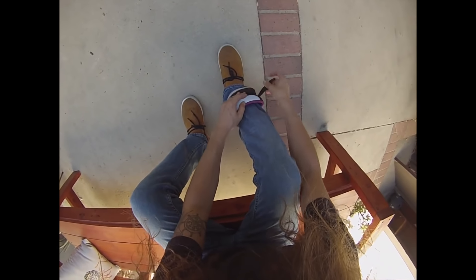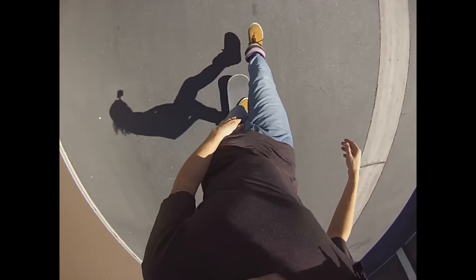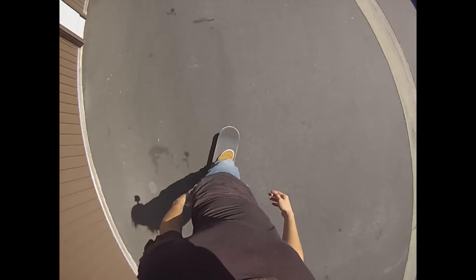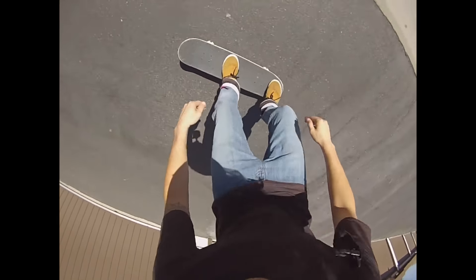To get started, a great way to get your body in shape and get used to jumping higher is to use ankle weights. Buy some ankle weights from your local athletic store or borrow some from a friend. Strap on the ankle weights on each ankle. I've got two and a half pounds on each foot in this video. Once you've got your ankle weights on, cruise around and get used to the difference.